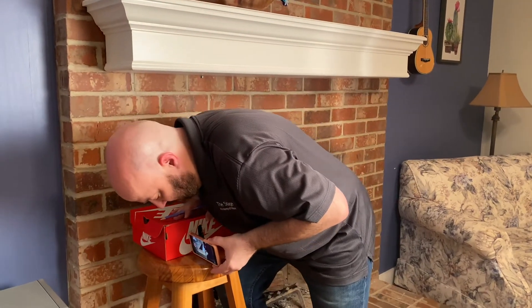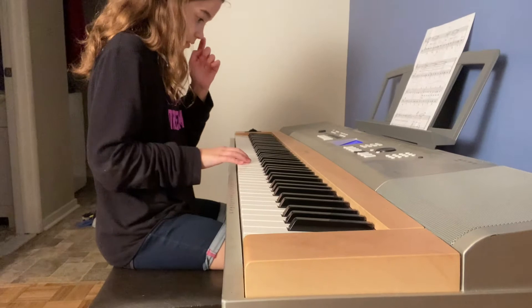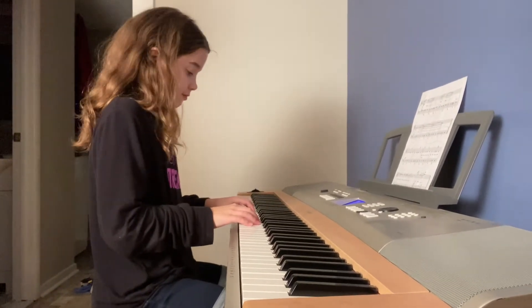So it looks like I can see my lovely assistant. I can see your fingers. On to the next step.